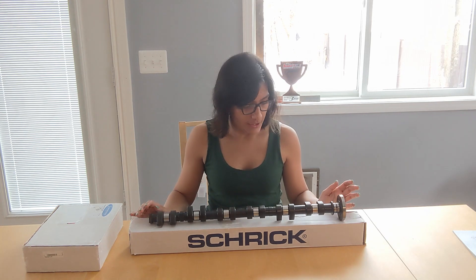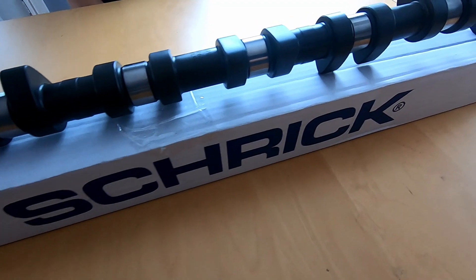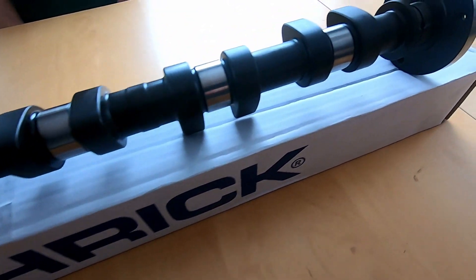So these are Shrik camshafts. They're specially designed for the M54 engine to increase the power at the mid and high RPM range. You can see they're CNC machined to maintain precise tolerances.